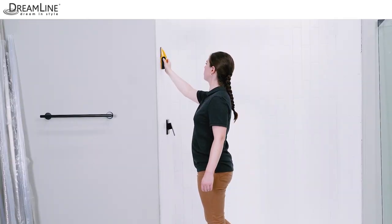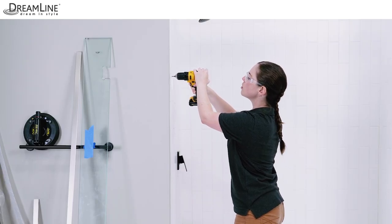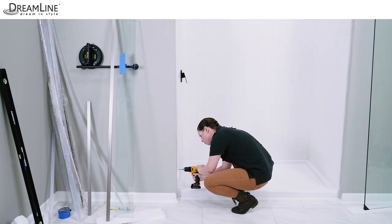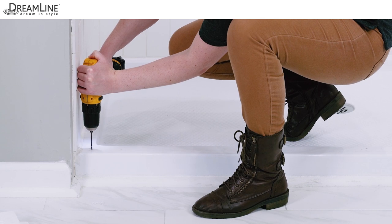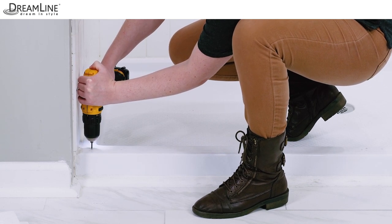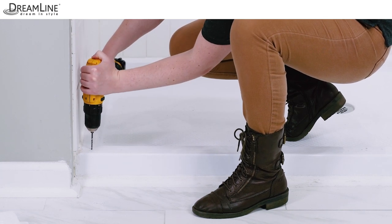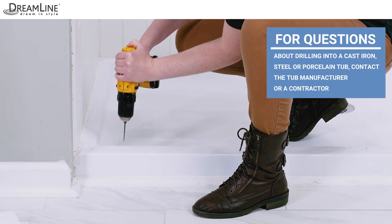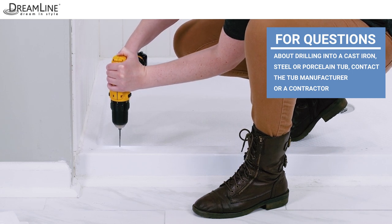If wood blocking exists in the wall, which is preferred, drill a one-eighth inch pilot hole through the finished wall material and into the wood. If using anchors, drill five sixteenths inch holes in the wall and install the anchors. For the threshold, drill one-eighth inch holes into an acrylic or fiberglass base. Drill one-eighth inch pilot holes for a tile over wood base, or a five sixteenths inch hole for an anchor if using a prefabricated shower curb. For questions about drilling into a cast iron, steel, or porcelain tub, contact the tub manufacturer or a contractor with experience in this area.